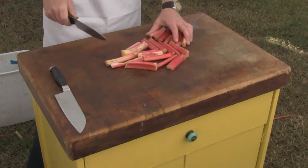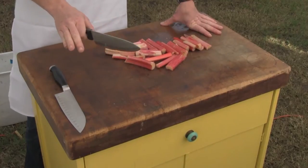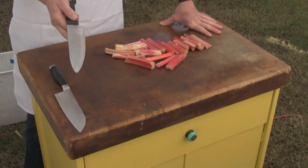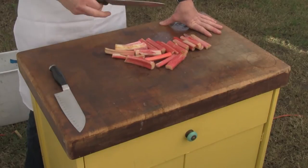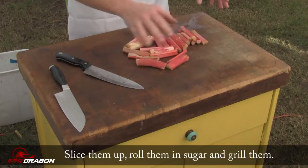The interesting thing about rhubarb is that the leaves are poisonous, so it's kind of like that sushi where if it's not prepared correctly you can die — though not many people really die from rhubarb leaves. The recipe is: slice this up and then we're going to roll it in sugar and put it on the grill.